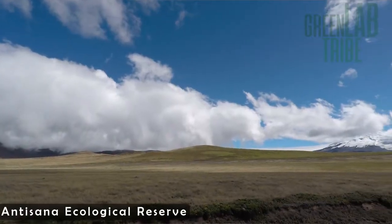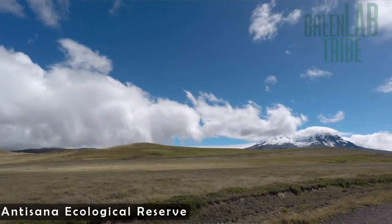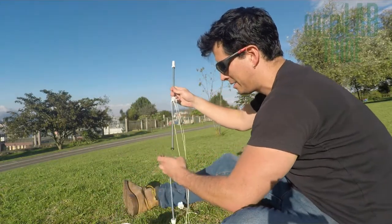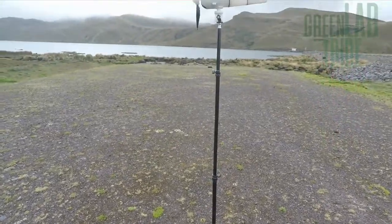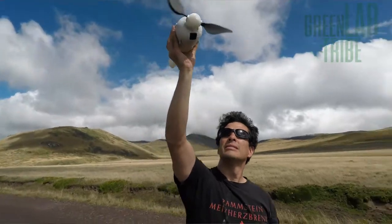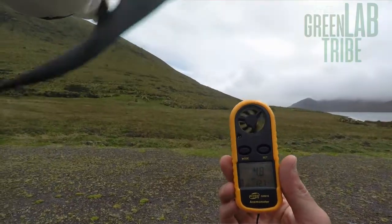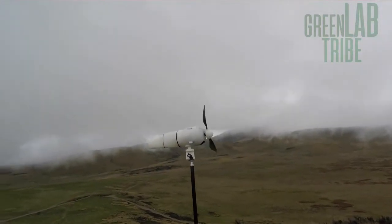For this, I went to the Antisan Ecological Reserve, where normally wind blows all the time. I have to say that I tried to design a pole for the turbine, but it failed the first second I tested it. So I decided to make a system that fits regular tripods used for cameras and lights. This was the first time the turbine worked in real conditions. However, in this test the turbine didn't have electronics yet, so mainly the energy was going into the batteries without any control — just hoping it wouldn't catch fire or something.